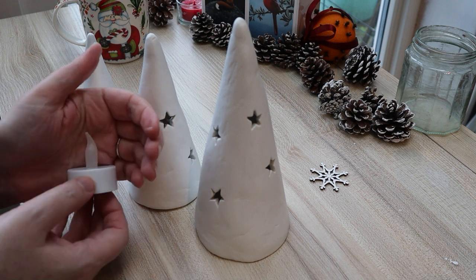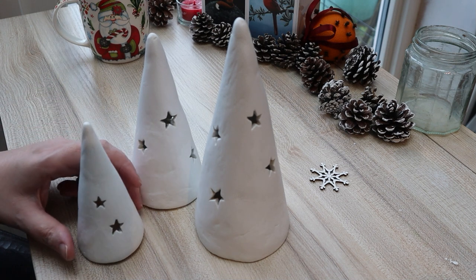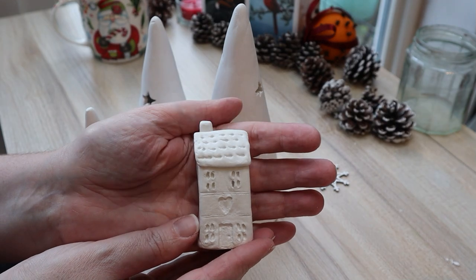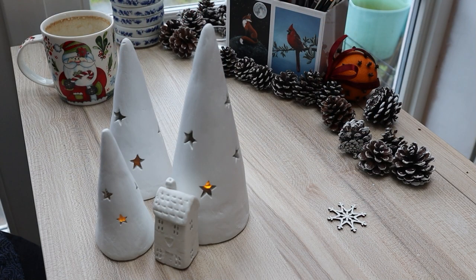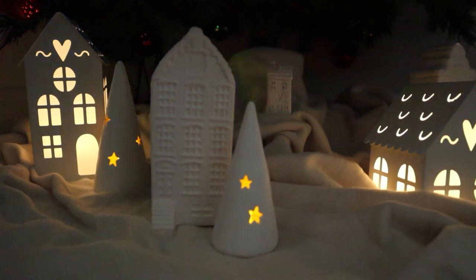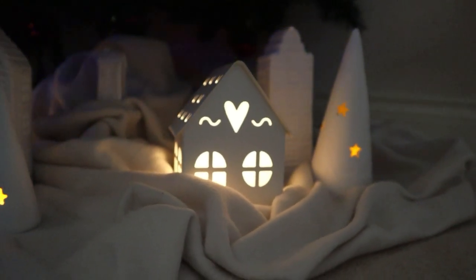Here are my three trees all together in a little group, with the tea light just going in. And here's my little bonus house that I made — I literally took a lump of clay, used my fingers to shape it, added the roof and chimney, and all the other detail was added using a little cocktail stick. And here is my little scene underneath my tree.